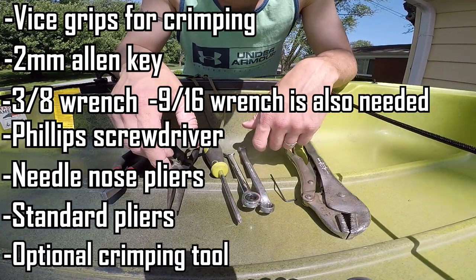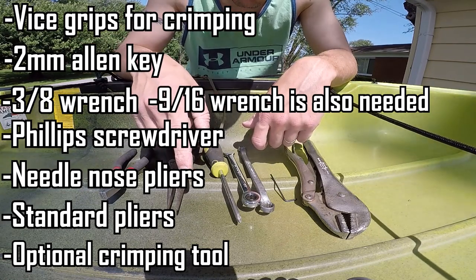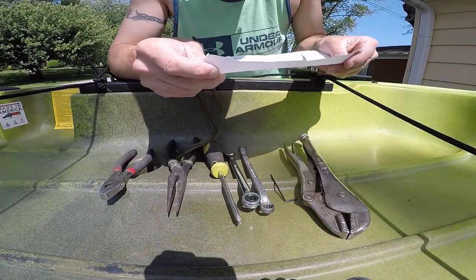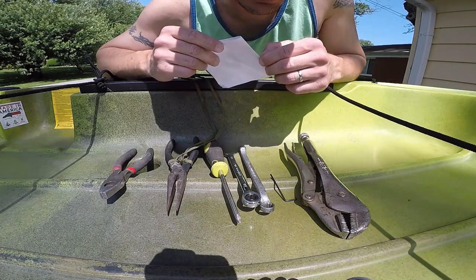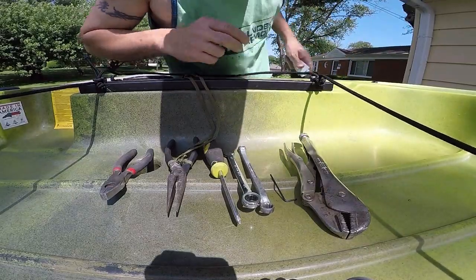It would probably help if you had some crimping pliers to crimp the cable ends or cable stops. Keep in mind that the cable that comes with the kit — the universal skeg kit — does not work for the Native Slayer X12XC. If your cable's not too terribly damaged, you're going to want to reuse your old cable. Best bet would be to contact Native Watercraft or Liquid Logic customer service to get just the individual cable for the Slayer X12XC. You'll also need 1/16th size end stops to install onto the cable itself.